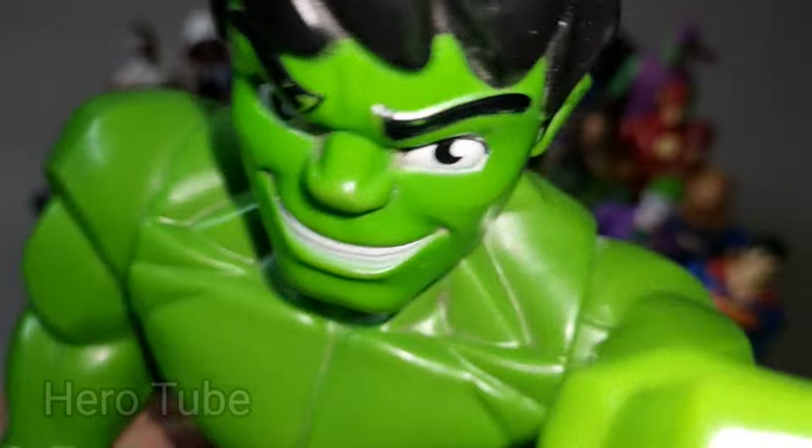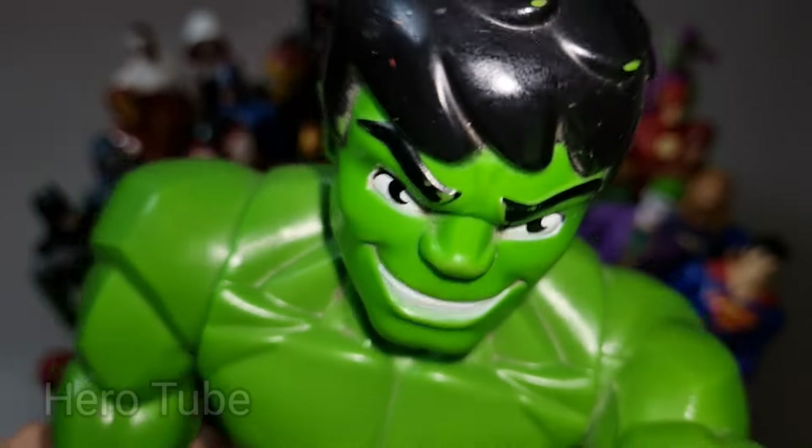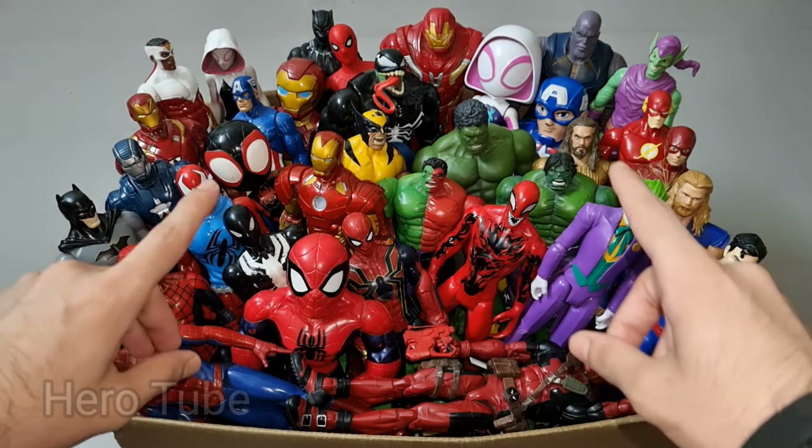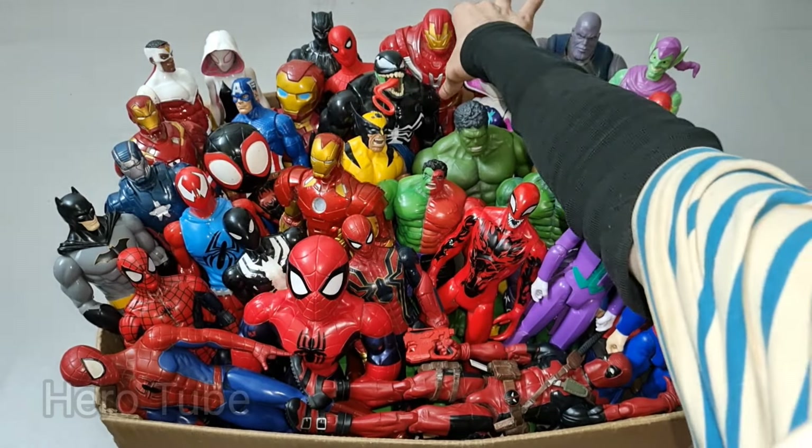Hey guys, look at this — so cool, the green and shiny avenger! So powerful and strong, super cool Hulk cartoon. Check the next one!